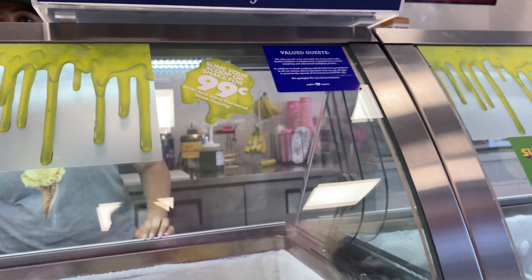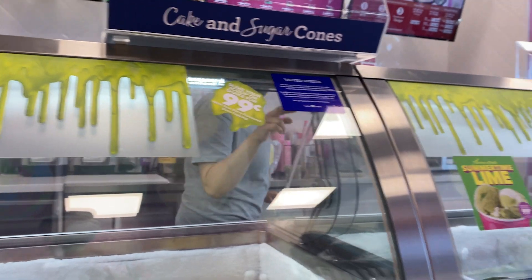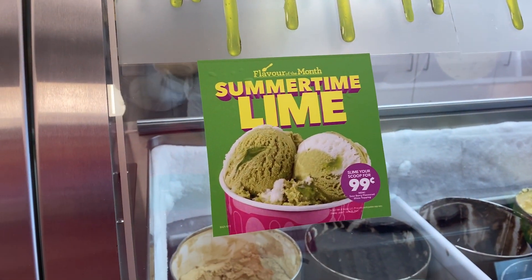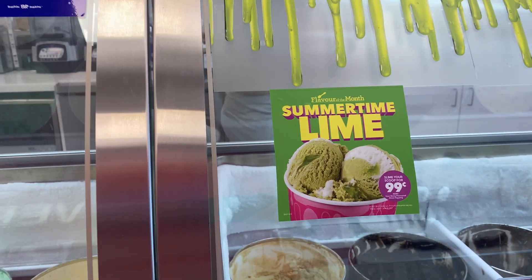Can I get a medium of the slime flavor with the slime topping? Yeah, can I get a medium of that — but with the slime on top.